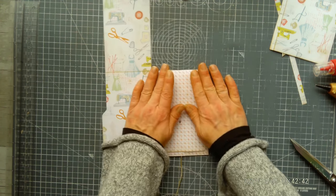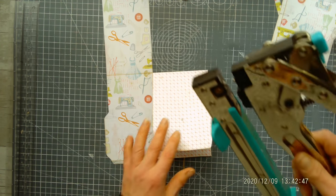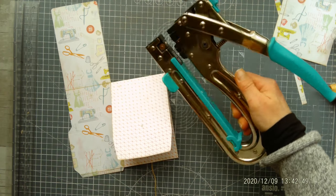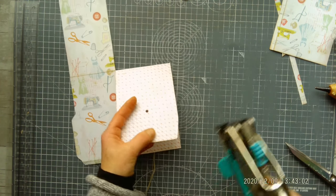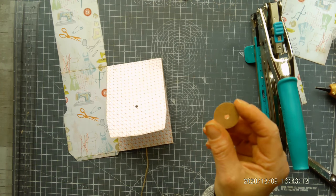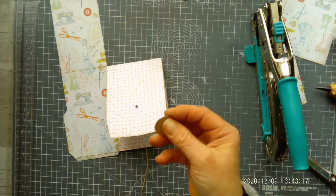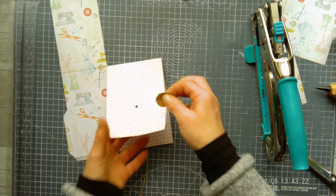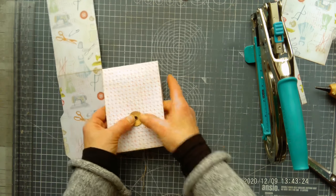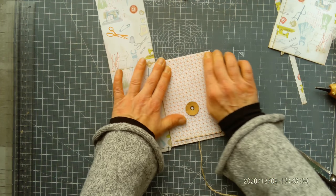Flip this over and take the We R Memory Keepers purple dial hole punch, and punch the hole here where I made a mark. I've got a one inch circle and punched the hole in the middle. Put the eyelet in, slide it into this hole, and fix it — like this. So we've just created the pocket here.